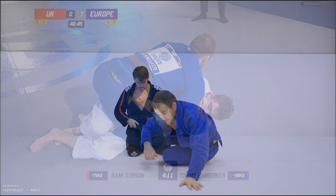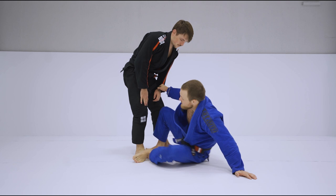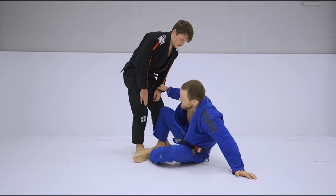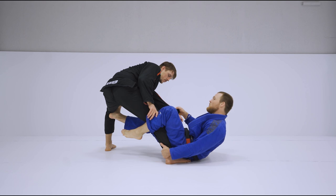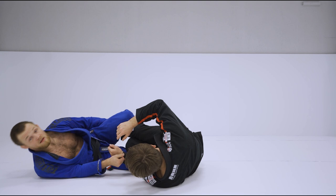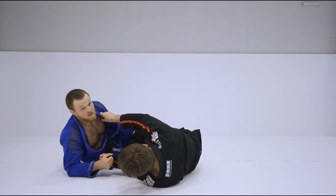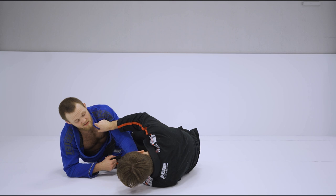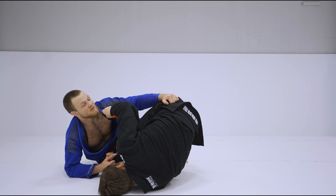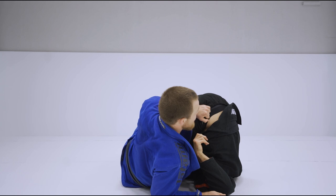In my other fight against Sam Gibson, we were in the scramble. I started sweeping and did the sleeve de la jiva sweep. I kicked my opponent out here and he fell down, tucking his knee in. I had sleeve control and changed my ankle grip — I grabbed his collar in the beginning, but as I saw him lifting up a little bit, I grabbed the close part of his hip. As he was going up and leaving this space, I was able to pull myself in with my hip and counter his baranbollo.